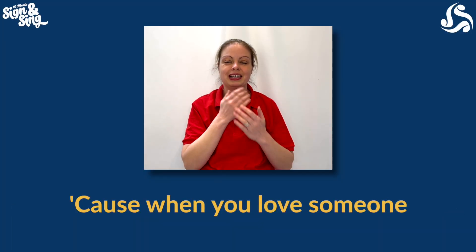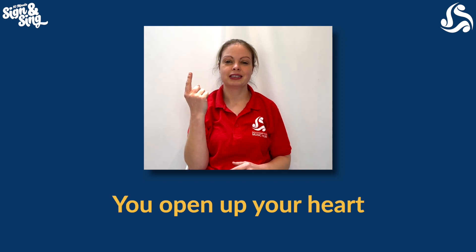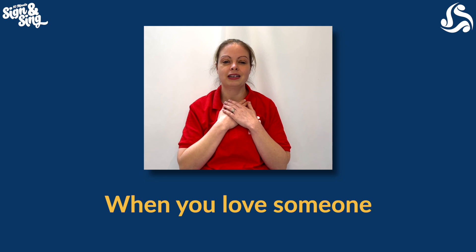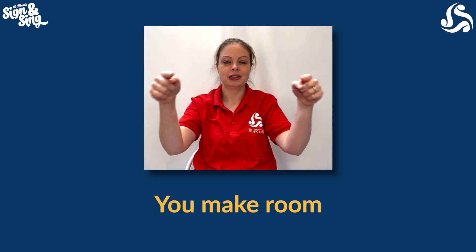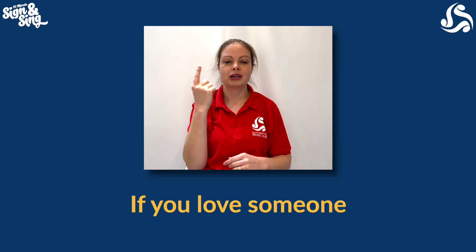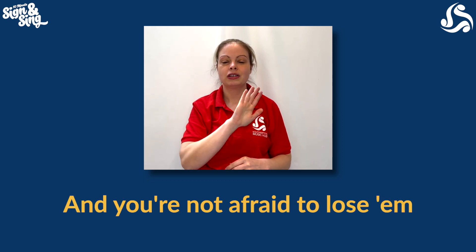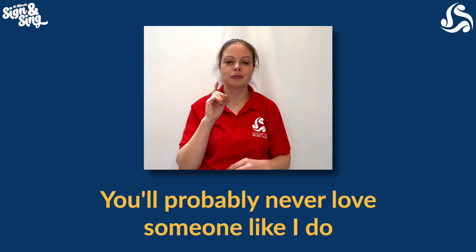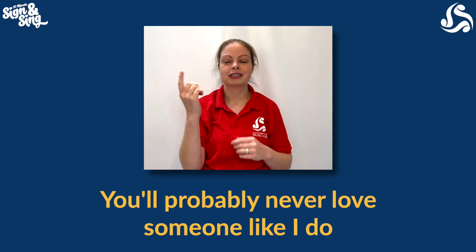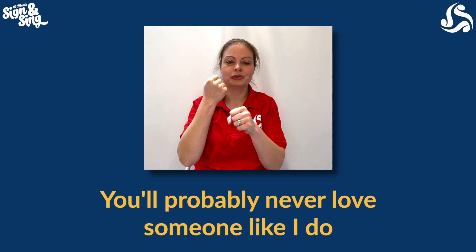Cause when you love someone, you open up your heart. When you love someone, you make room. If you love someone and you're not afraid to lose them, you'll probably never love someone like I do. You probably never loved someone like I do.